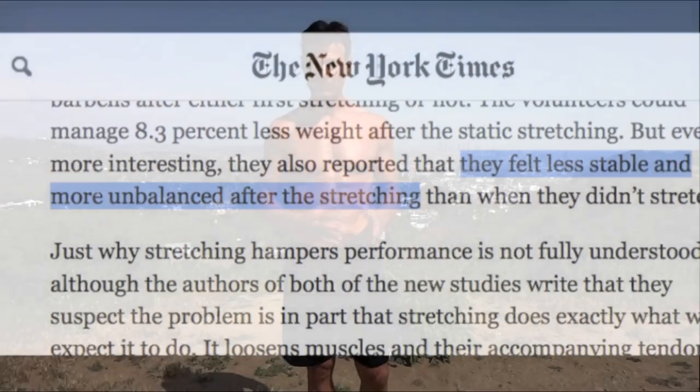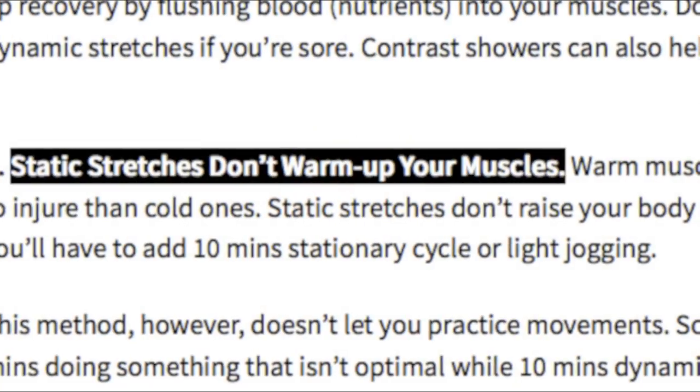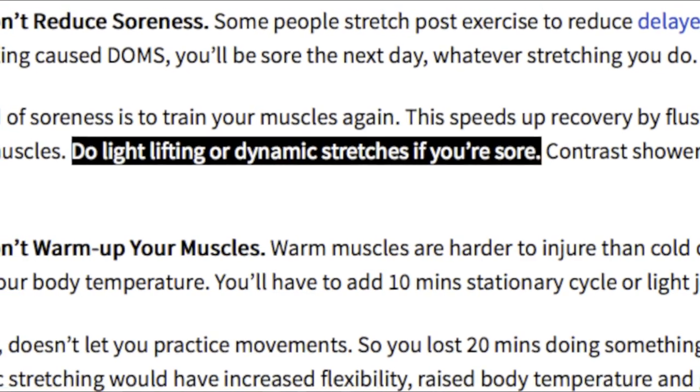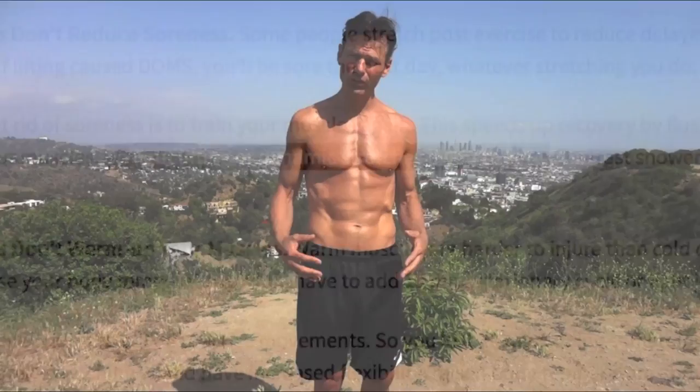The third problem with statically stretched muscles is the myth that you're actually warming up your muscles — you're not. The only way to warm up your muscles is to get blood flow there by doing a similar exercise to what you're looking to do. The fourth problem is the myth that static stretching decreases muscle soreness — it doesn't. The only way to decrease muscle soreness is to get blood flowing by doing the same exercise that caused the soreness or getting blood to flow within that area.